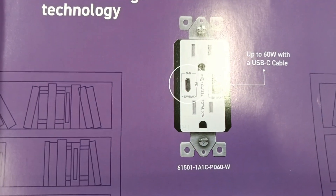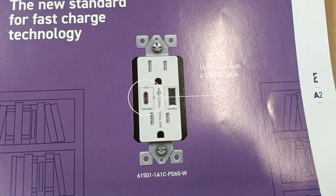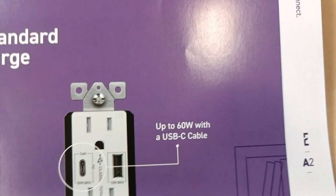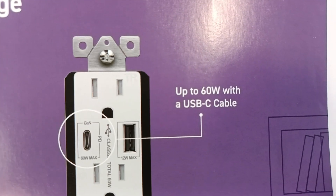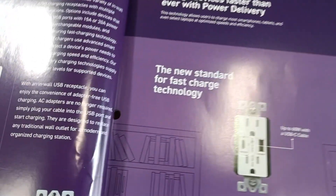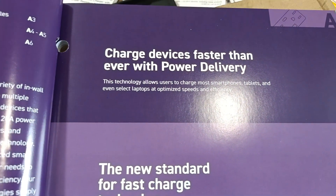There's the Type-C to Type-C 60-watt charger receptacle, there's the model number, it shows you the other aspects of it — the USB 12-watt, two normal 110 outlets. Looks pretty cool, it gives you a little spec detail, that's pretty neat, and here is what it looks like.